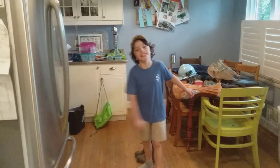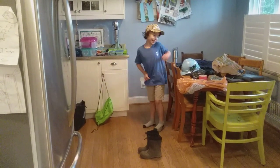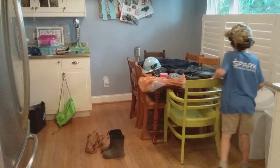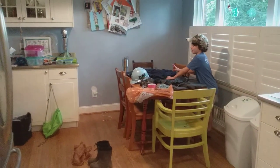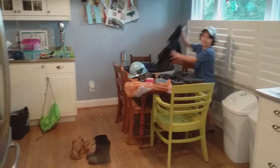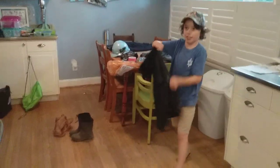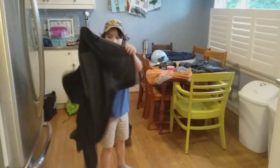Hello everybody. You might be wondering why I have all this stuff laid out on the table. I'm making a hazmat suit. If you've ever heard of Ebola, or simply cleaning the toilet, or just being in the kitchen whilst your dad is eating big beans for dinner, you probably have wanted one of these. You probably can't afford one, so you can just get a regular fleece jacket and these other materials.